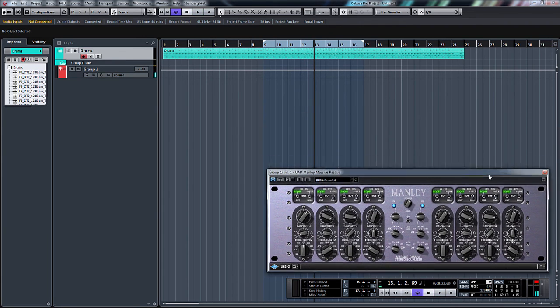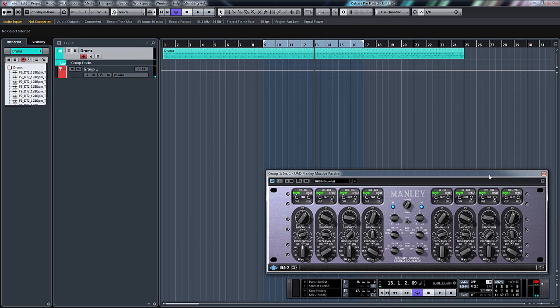So there you go, just a quick overview really of the Manley Massive Passive. Not really going into detail with anything — it's just a case of letting you have a listen to the sound and to be able to compare it to other EQs, whether it's from Waves or other third party companies. The UAD Manley Massive Passive — okay, till next time, bye bye.